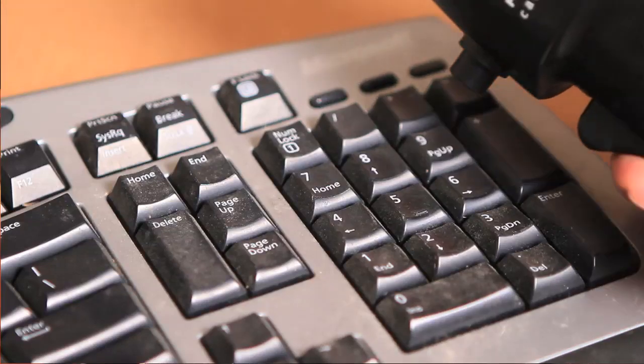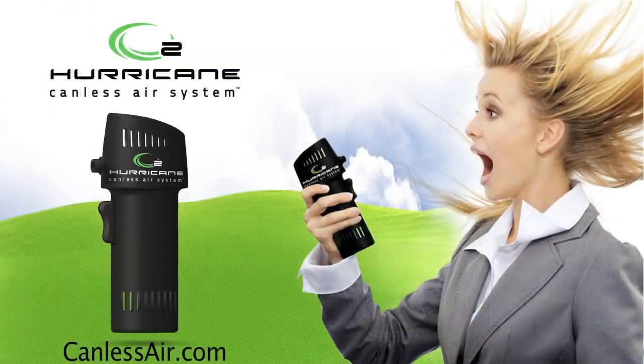What I'd like you to do is send us, after you get your O2 Hurricane, send us what you use it for. Thanks. Thank you.